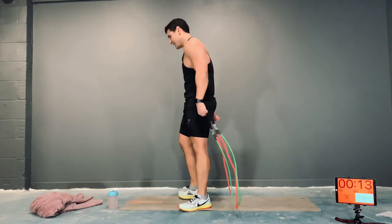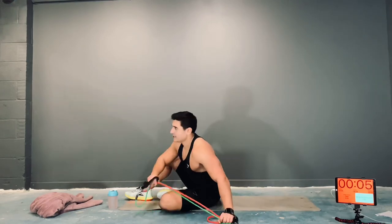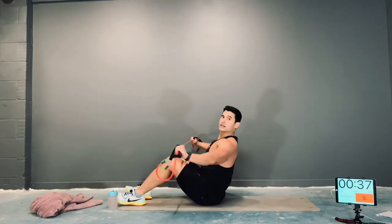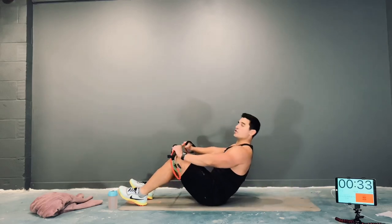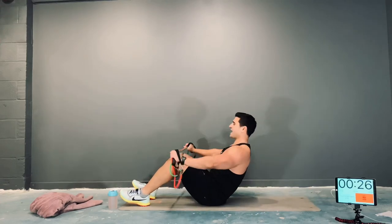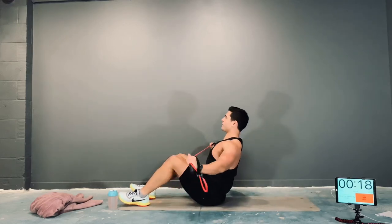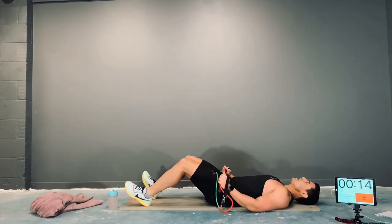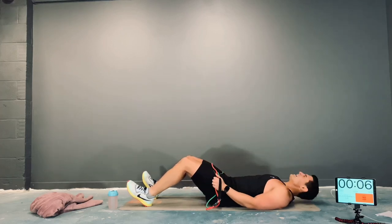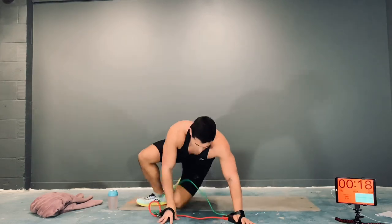Sit-up into a reverse fly. Double grip with the band. Here we go — sit-up position, down, up, reverse fly. Every exercise has two movements in it — really try to maximize the work. Sit up, shoulder blades together, and back. Up, reverse fly, and back. Nice quality, guys — squeeze those abs as you come up.